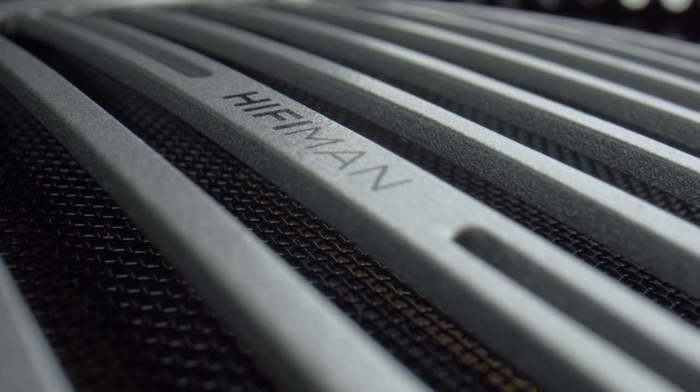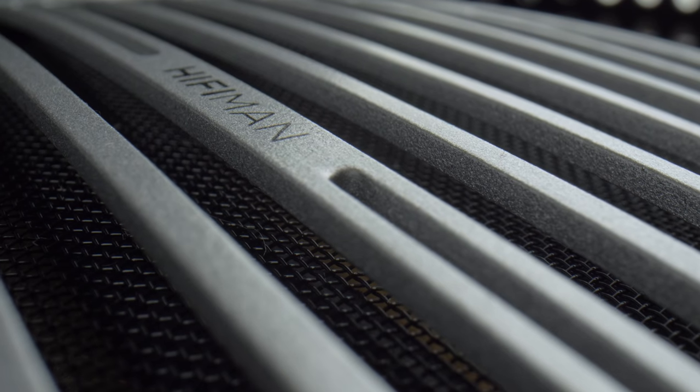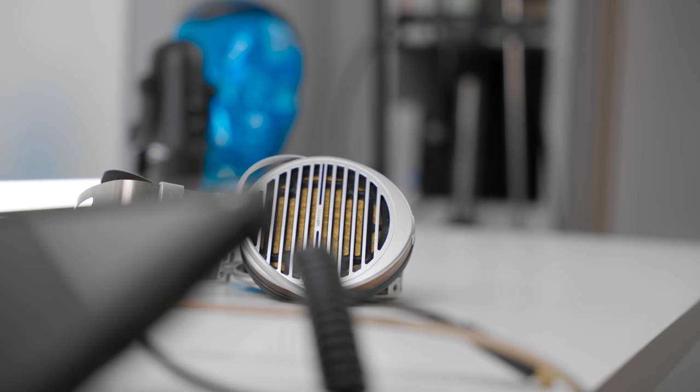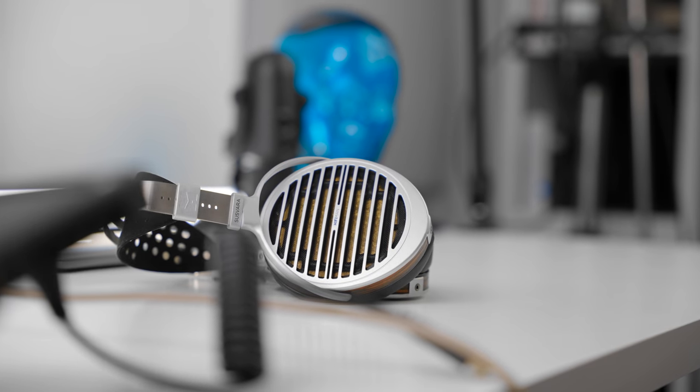If you were looking into the world of ultra high-end headphones — not headphones that cost one, two, or even three thousand dollars, but the upper echelon, the summit-fi levels of hi-fi — you will have undoubtedly heard of the Hifiman Susvara, which is their premium flagship planar magnetic headphone. It's right here, and today we're going to be talking about it. There's a lot to cover.